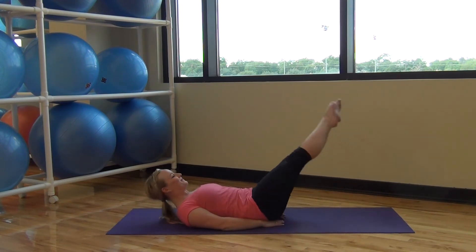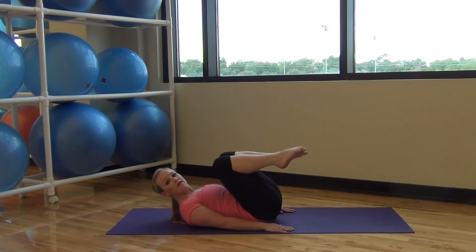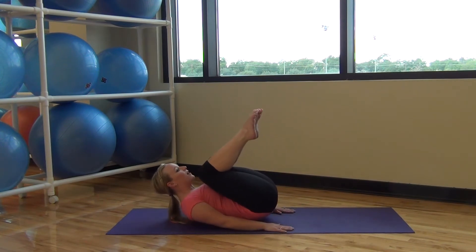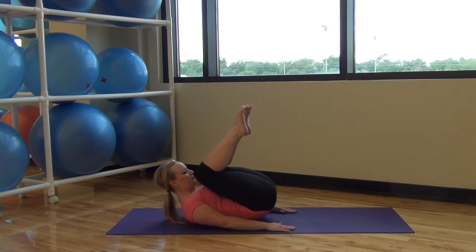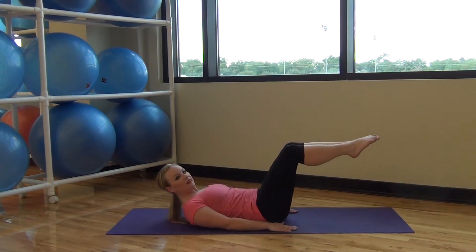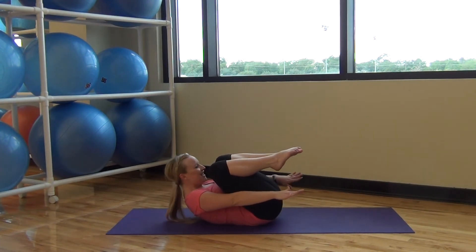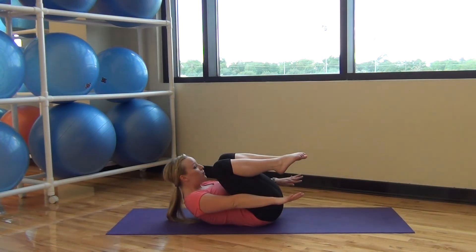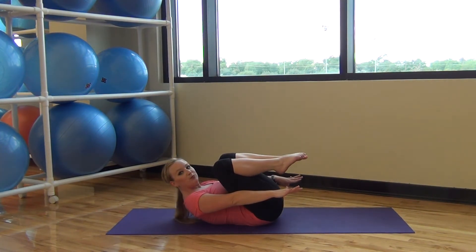One more each direction. Squeeze both knees in, lifting up through your pelvis, extend out. Next time, reach your arms long, squeezing your knees in, reaching your chin in between your knees. Hold it here. Inhale and exhale.